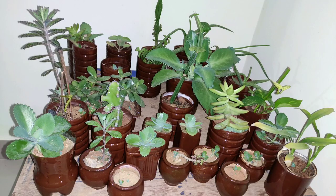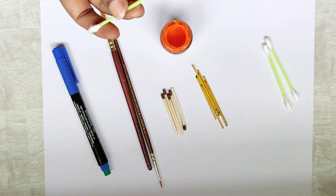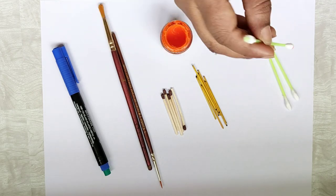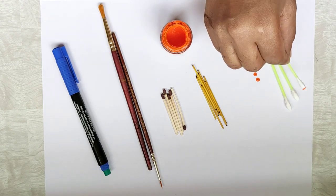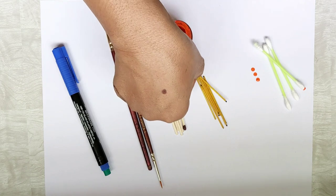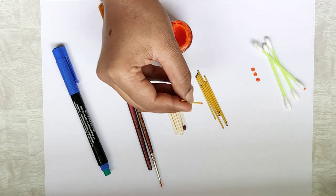These are all the pots I have to paint. For the dot painting I'm going to need variable size tips — like a Q-tip for medium-sized dots, and agarbatti sticks for the smaller dots.